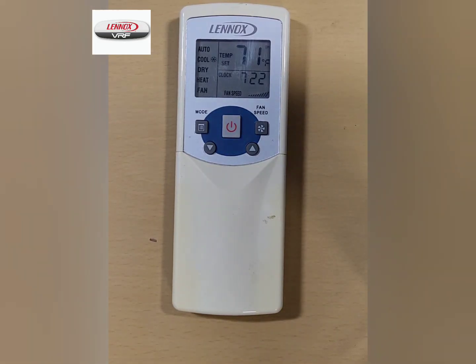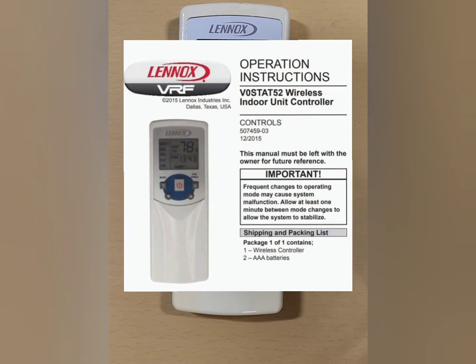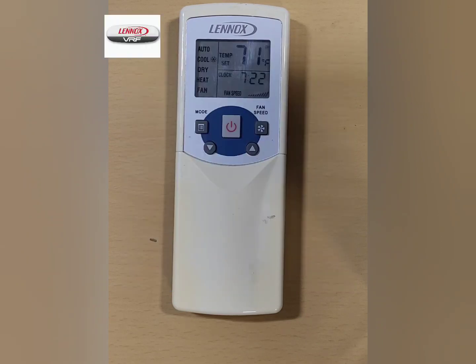This video is intended to provide a quick overview of how to manually address the indoor unit using the Vostat 52P1 Handheld Controller. Refer to the installation and operations manual found on the Linux VRF app for more details.